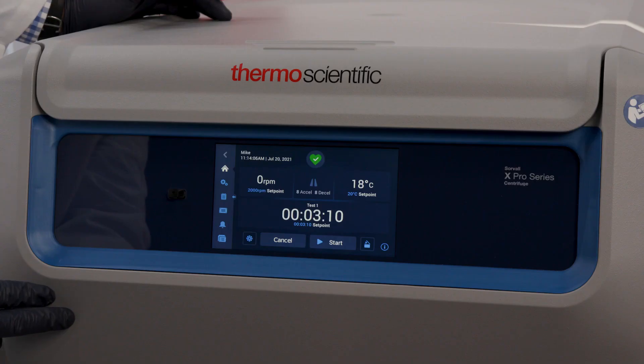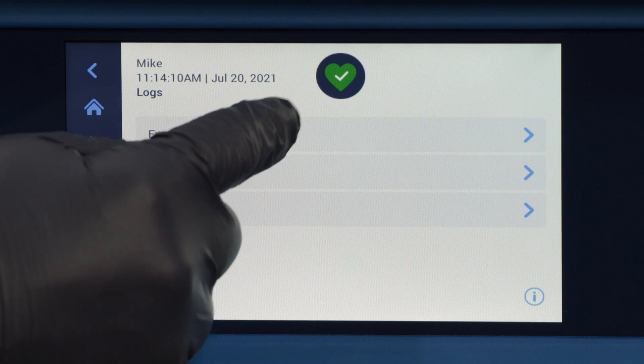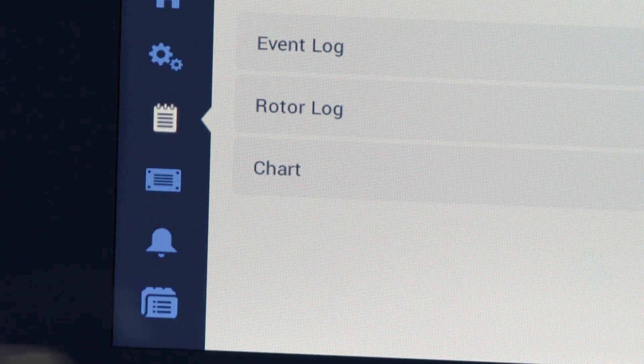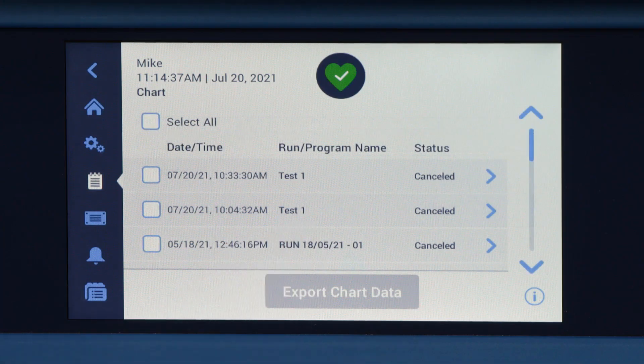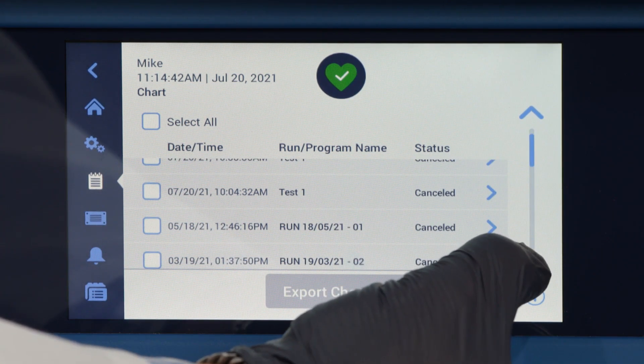The X-Pro centrifuge automatically keeps track of your rotor life and user events in the logging functions and charts every run. The chart feature will show run completion status, date, time, speed, acceleration, deceleration, and temperature data.